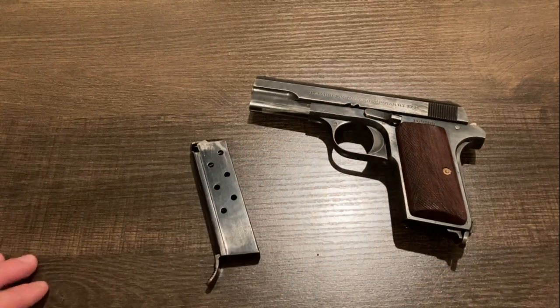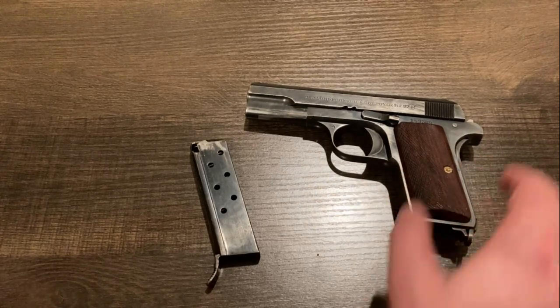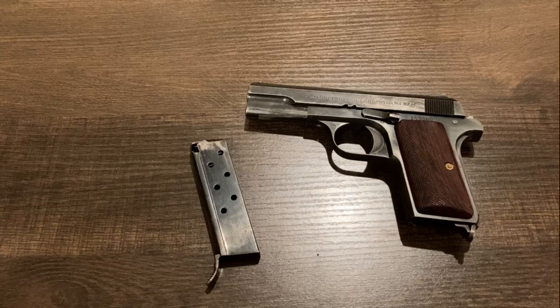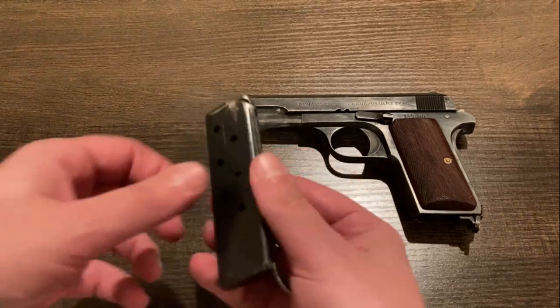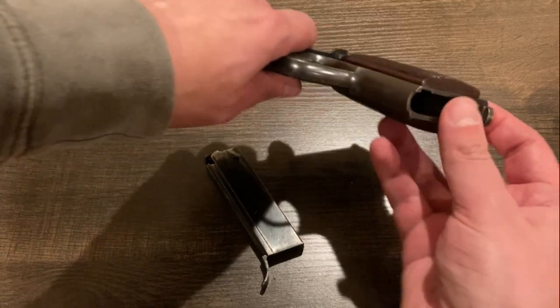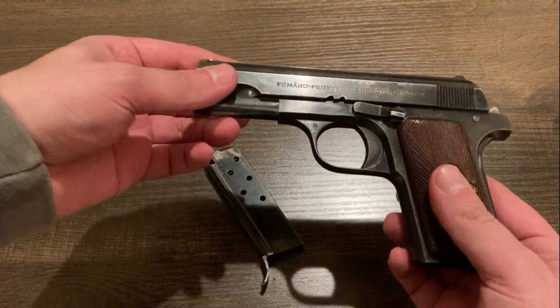These original Hungarian pistols don't have any safety aside from the grip safety here. So you have a single-action, hammer-fired pistol with only a grip safety — probably wouldn't be a very marketable manual of arms today, but it's a product of a different time. The pistol feeds from a single-stack seven-round magazine, as we see here. It is, of course, heel-released. This back here is the lanyard loop.